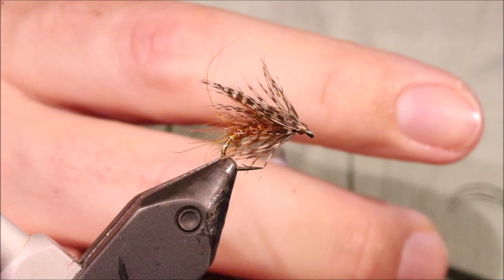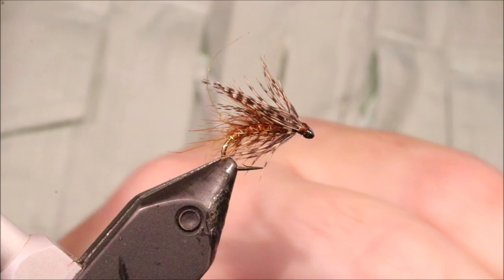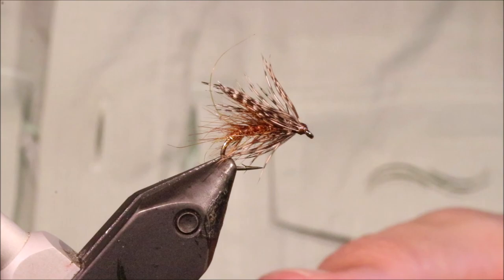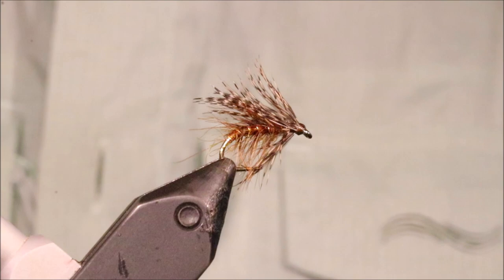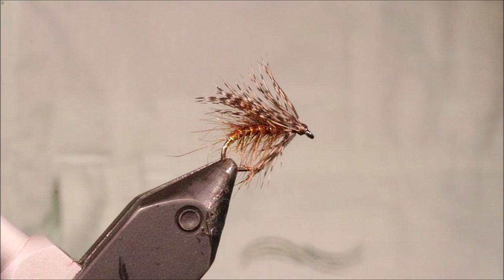Simple. Scruffy. Fishes well. To my mind, this is a better sedge pupa pattern for a loch than a lot of actual light pupas — the wet fly actually makes a better imitation in a lot of situations. So there you go — that's that wee teal wing sedge. Tie them light, tie them dark, adjust the colour — but tie them, because they work. Hope that was useful, hope you enjoyed it. If you did, please remember to give me a thumbs up below and subscribe to the channel. Cheers guys, bye.